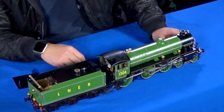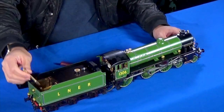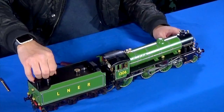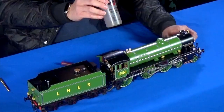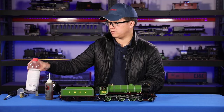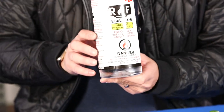Once you have your sight glass about three quarters of the way full, you can move on to the next one. Number three is steam oil, which goes into the front here. Number four is your fuel — in this case, alcohol.